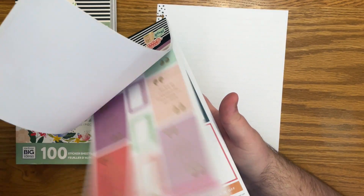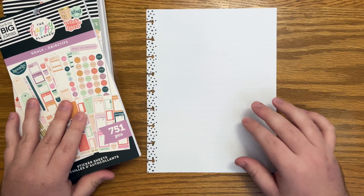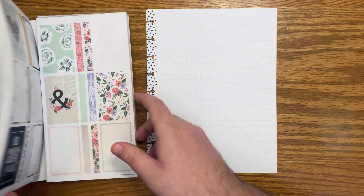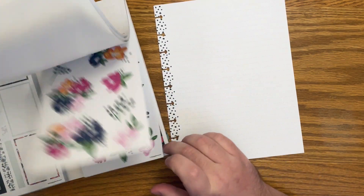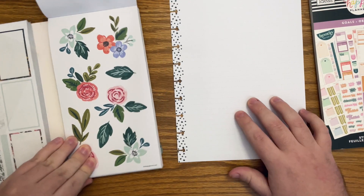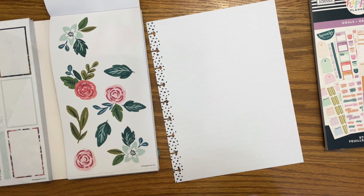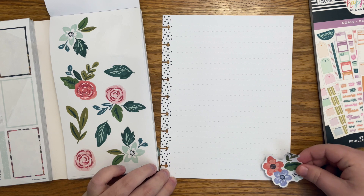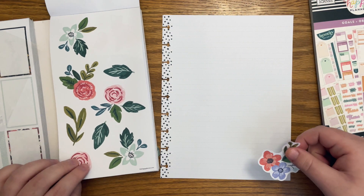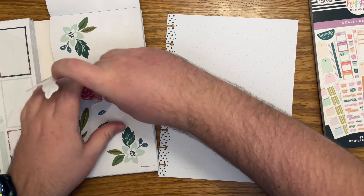I have this goals sticker book and also some flower power stickers that I want to add just to make it look super pretty. I don't really know exactly what I'm going to do here, but let's just dive in and figure it out together. I think these florals work really well with this goals sticker book, so I want to include these. I'm thinking about doing maybe a cluster right here and maybe in that top corner because I think all these colors will just work with what I'm working with.